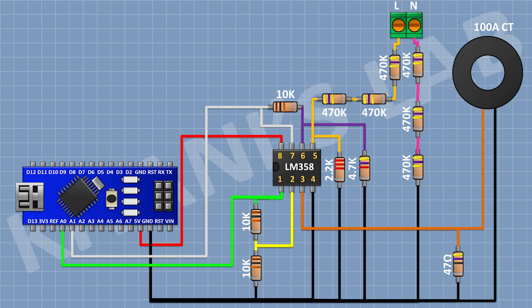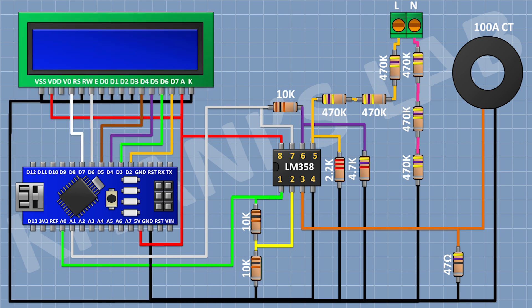After that I'm gonna connect the LCD and connect its pin numbers 1, 5, 7, 8, 9, 10, and 16 to ground, and its pin numbers 2 and 15 to the 5V pin of Arduino. Its pin number 4 to D7, pin number 6 to D6, pin number 11 to D5, pin number 12 to D4, pin number 13 to D3, and pin number 14 to D2 pin of Arduino. After that connect a 10K trim pot with one pin to 5V, other pin to ground, and center pin to pin number 3 of the LCD.